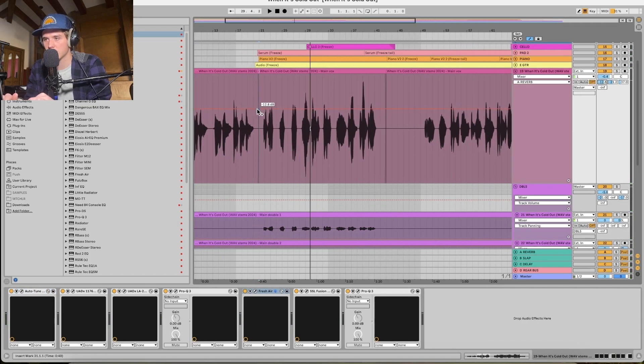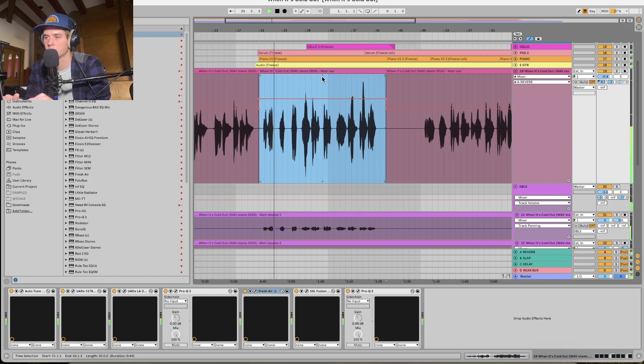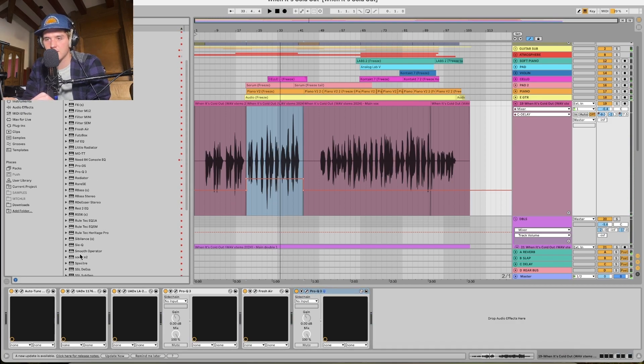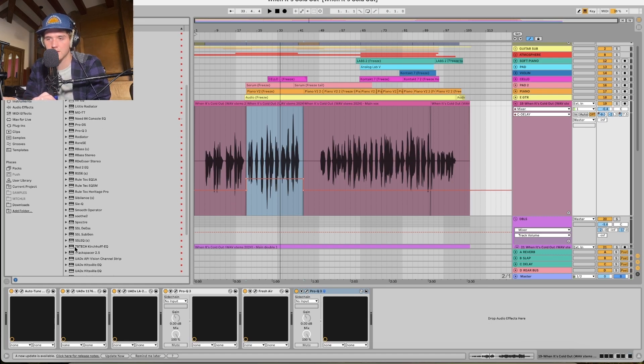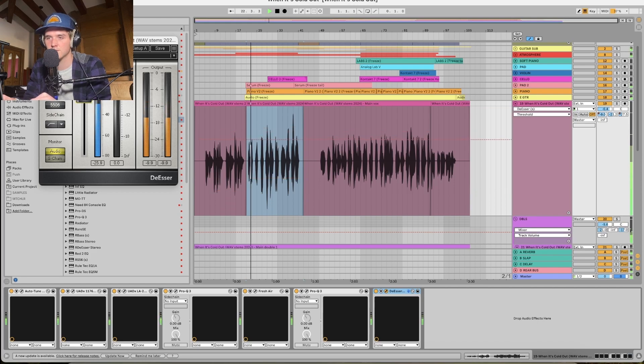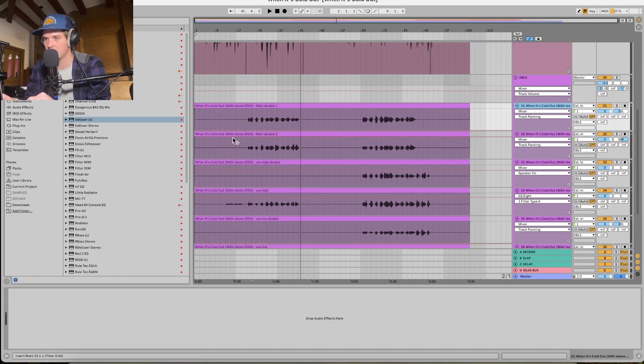I'm going to automate this reverb to come in right at the chorus part. A little more delay here too. I'll switch this to a de-esser — I don't really use the Fusion High Frequency Drive 2 too much, I just got it not too long ago. I trust the Waves de-esser a little more. I'm going to throw auto-tune on the rest of these harmonies — I just find they're not quite hitting the right notes.